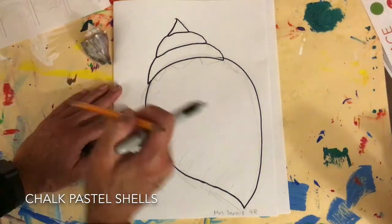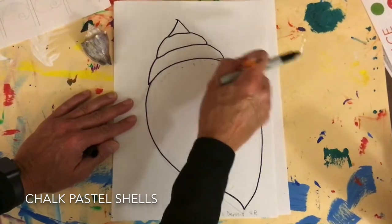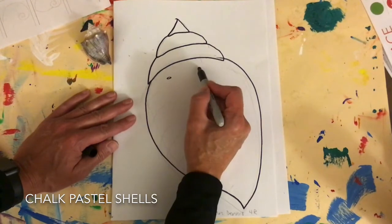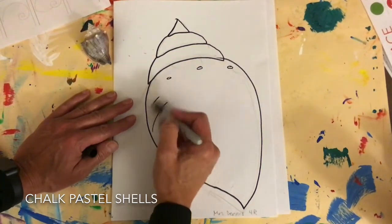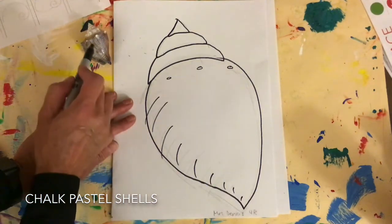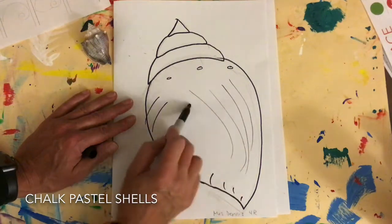I'm not sure I like these lines here, and that's okay — I can go ahead and erase them, or I can leave them and just draw all over them. I kind of have these little lines like that.